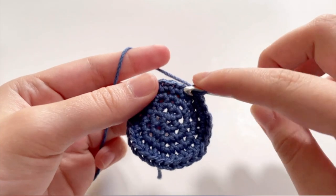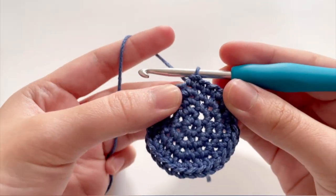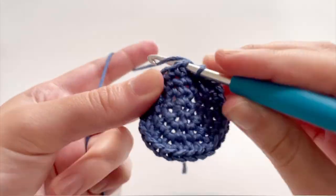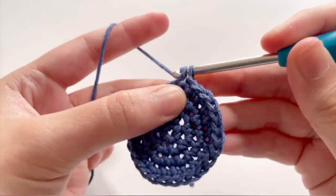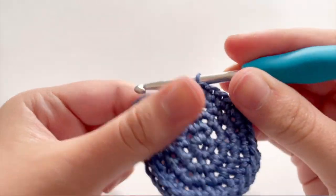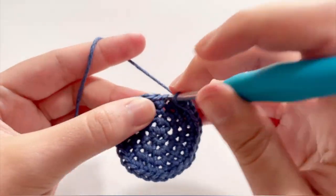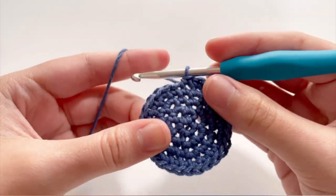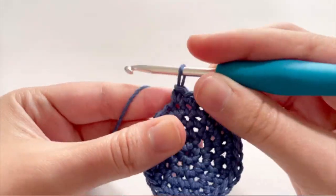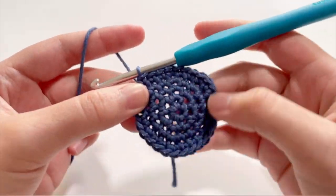After you're done with the increase and 2 single crochet row, you're now going to go on to the next row of increase and 3 single crochets. So you're going to increase here — two single crochets in the same stitch, so one and two — and then crochet 3 single crochets in the next 3 stitches: one, two, and three. Repeat that all the way around.